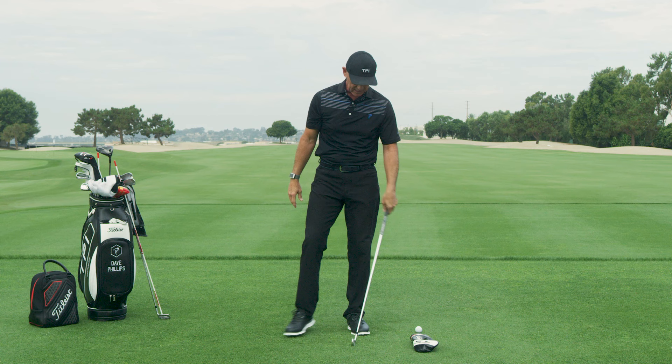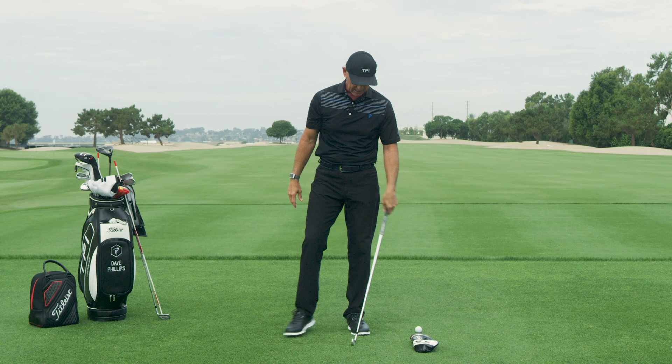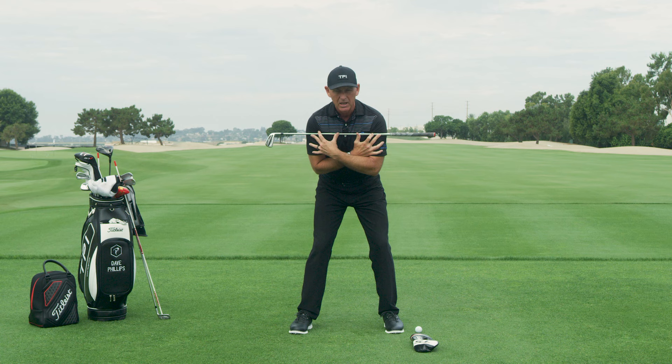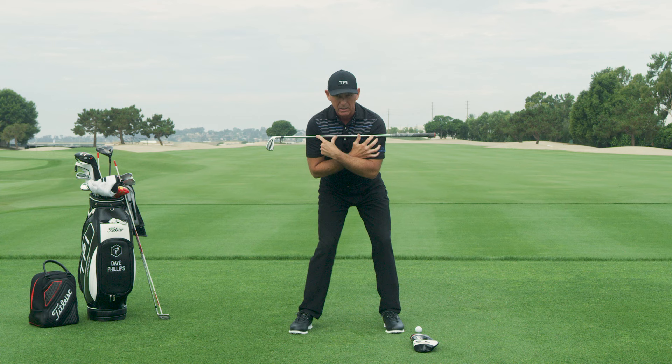The simple test I want you to try is this: take a golf club and put it across your chest like so. Get in your setup position. Now here's the trick — I need you to keep your shoulders perfectly still. Now watch my hips.